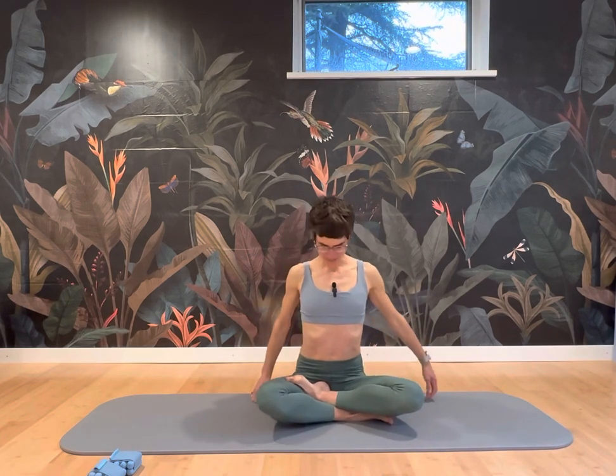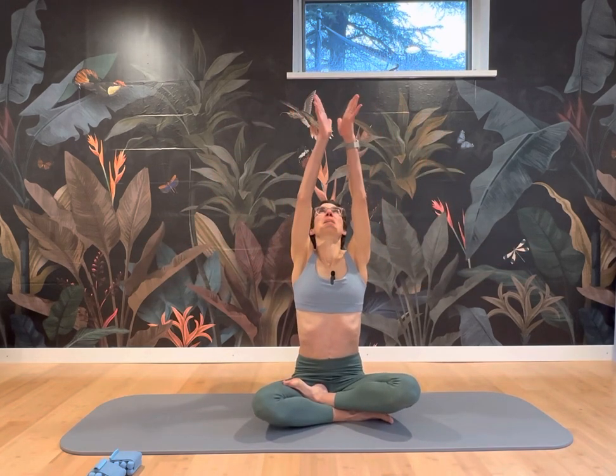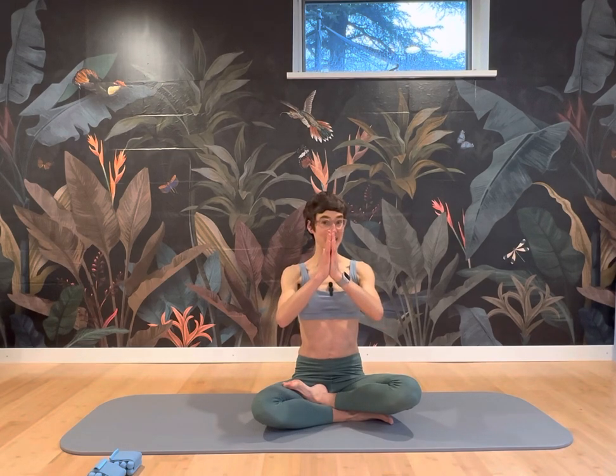And into a cross-legged position. Take the arms up as far as your shoulder allows, bring the palms together, and feel centered through your midline. Thank you for giving it a try. Please comment below and ask any questions you've got. Thank you. Take a break.